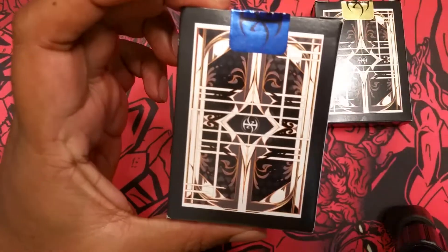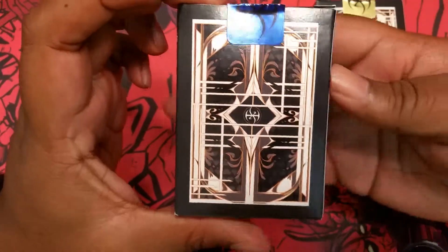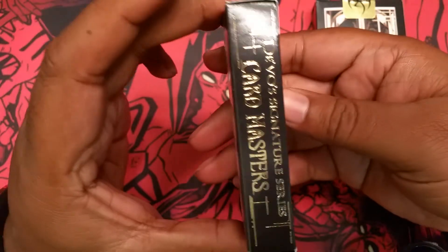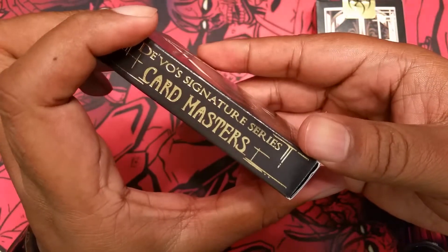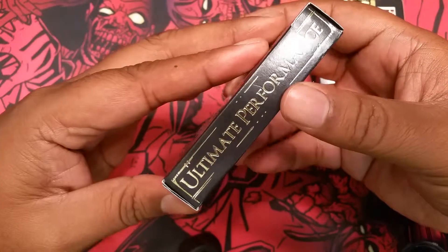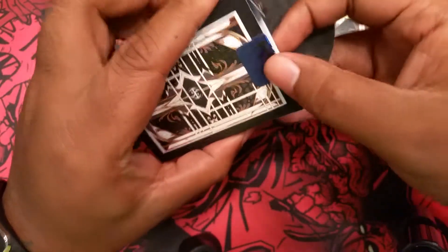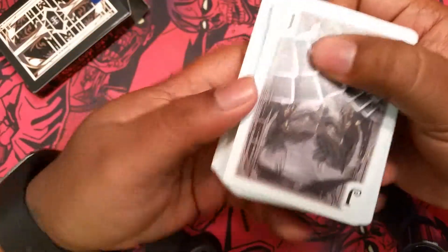I'll go around the tuck here. The tuck's the same for both boxes. This is the card back — nice gold foil work. It has that quality that you'd come to expect from DeVoe if you've had some of his cards in the past.